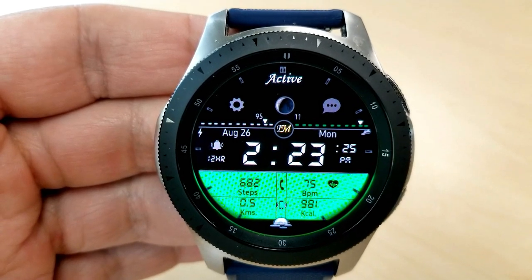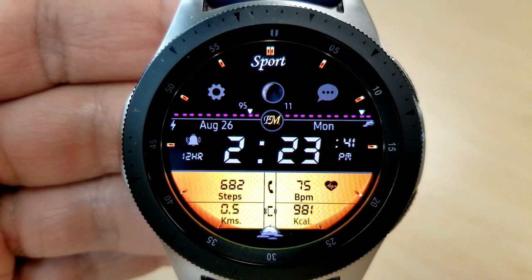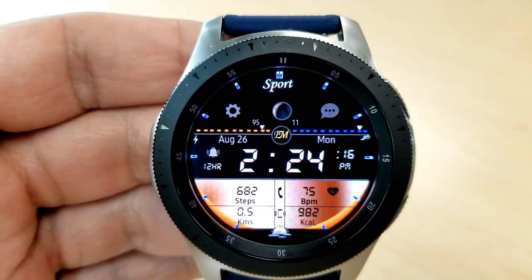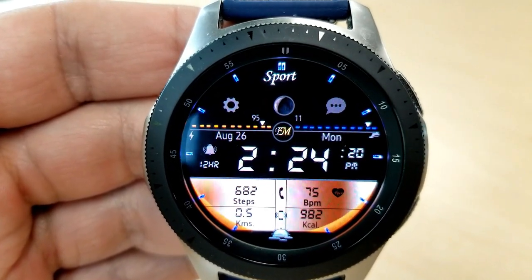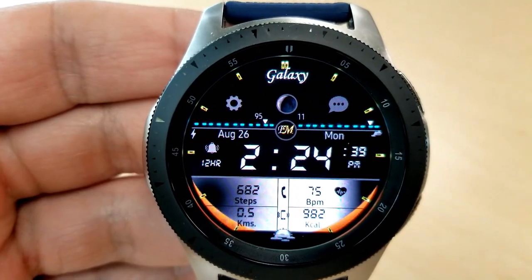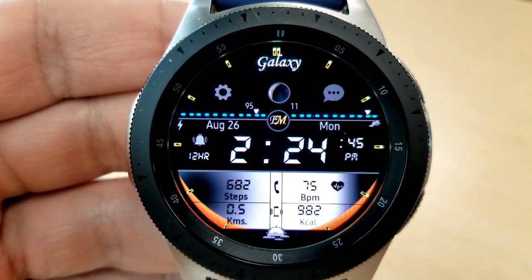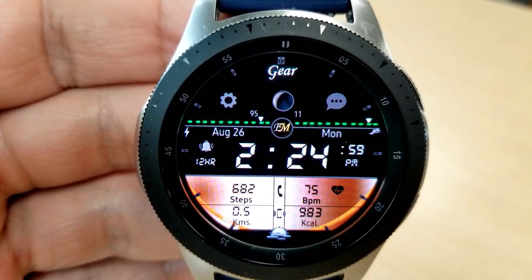This first one has a large LCD panel at the bottom, and inside there you have some shortcuts as well as the following features: your total steps count, your distance moved, your calories burned, as well as your last recorded heart rate. Above this panel you have the date and time, which can be set in a 12 or 24-hour format. Just above that there's a horizontal line identifying your power remaining on the left and your total steps goal on the right.